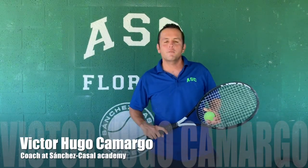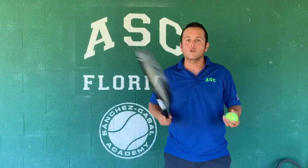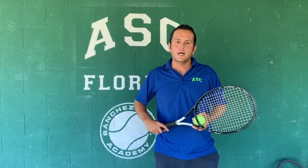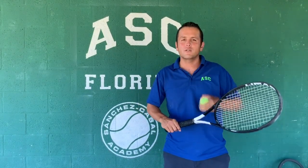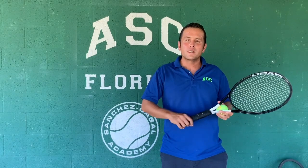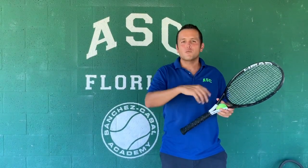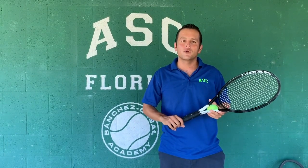Hello Sanchez Casal friends and family. Here we are now in these difficult times when we cannot go outside to play. I come with one more idea of what to do, and first I'm going to explain what is one of the problems that we see on the court. Some of these things are difficult to address every day because we have so many other things to cover, but now that we are at home it is a perfect time to do it.